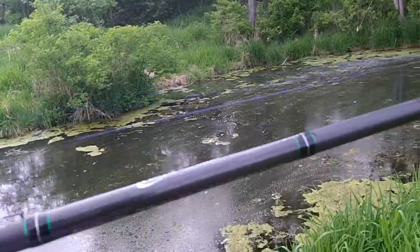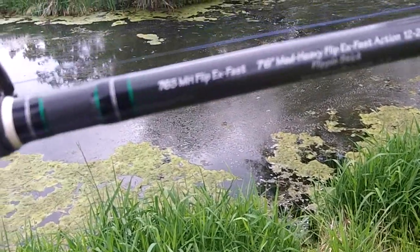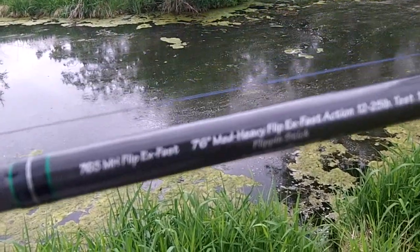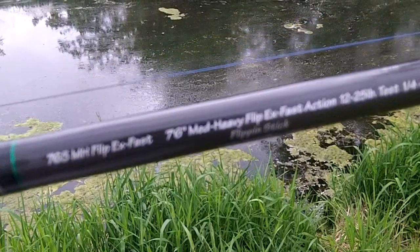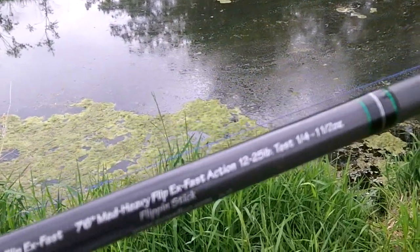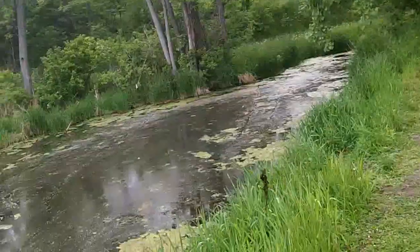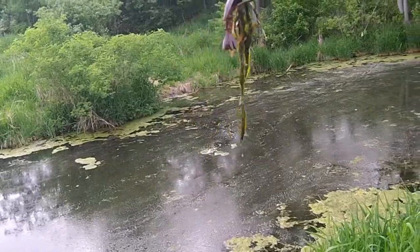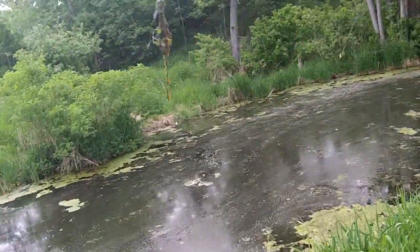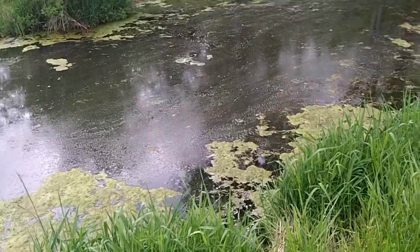I'm using the Powell Max Flippin' Stick — it's a 7'6" medium heavy, extra fast action, rated for 1/4 to 1.5 ounce lures. And I'm using the Powerteam Lures Bully Grass Devil in Green Pumpkin Copper Swirl with a Lazer TroKar Flippin' Hook 4/0. I'm hoping to get on some fish guys — we'll see if we can find the big one.